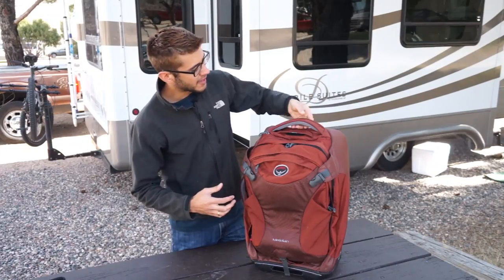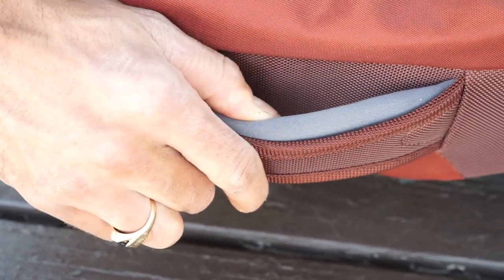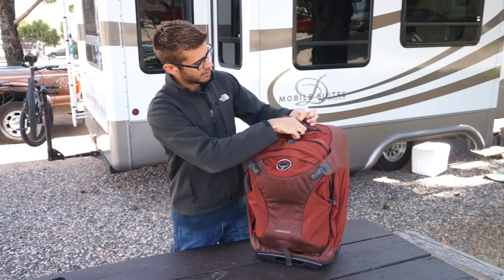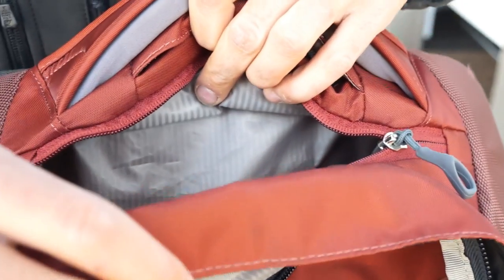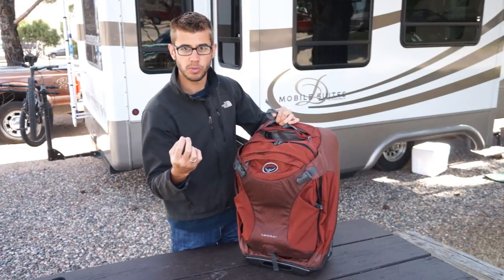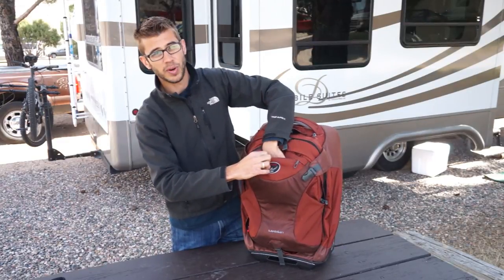On the front of the bag, you've got two really well-cushioned, comfortable handles so you can carry it either on the side or from the top. On the very top, there's a little strap that you can pop out to connect another bag or a rolled-up sweatshirt or something. There's a liquids pocket so that for TSA, you can put your bag of liquids in there — it can easily be removed for security. There's another one on the front as well.